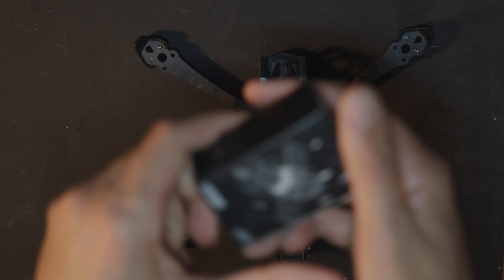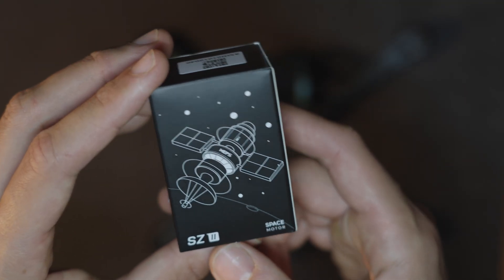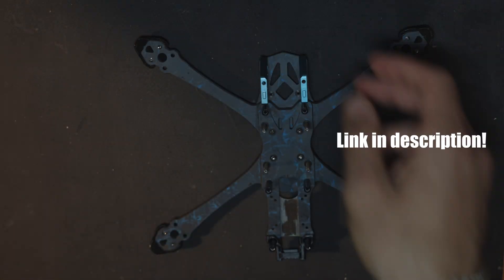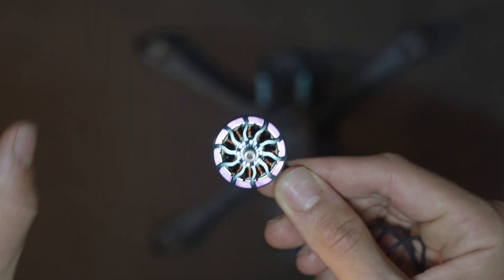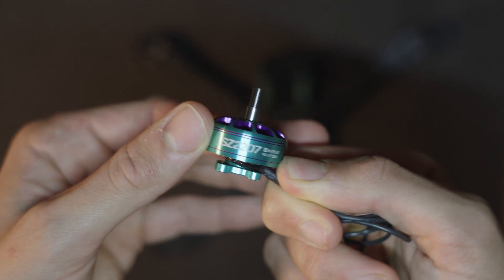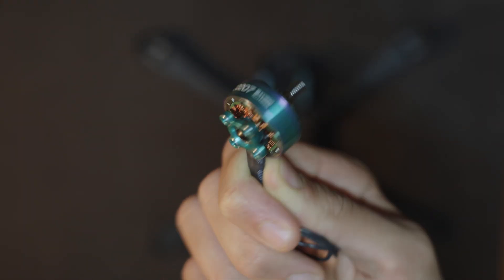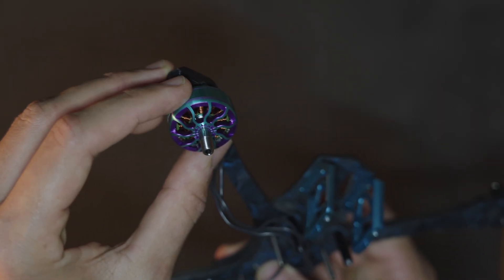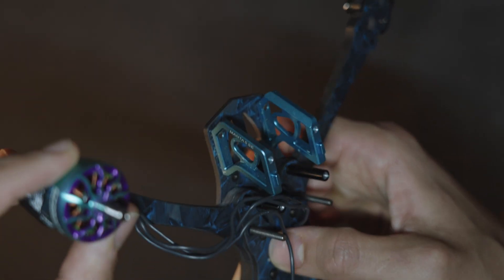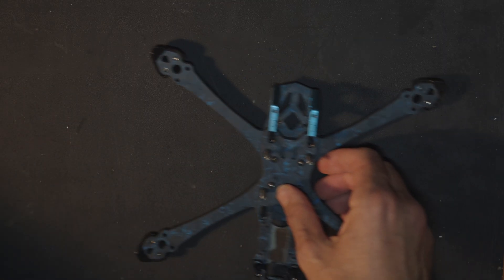For the motors I chose the Mepsking motors — these are the SZ2 Space motors. Look how nice these motors are: purple and blue will match perfectly with my drone. The size is 2207 and the KV is 1950, so great for freestyle. I think it will be really efficient, and it fits perfectly with the aluminium camera protection.